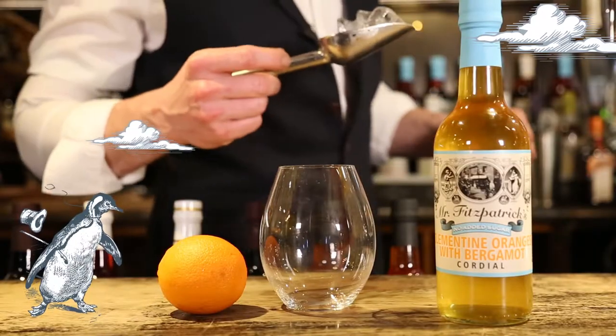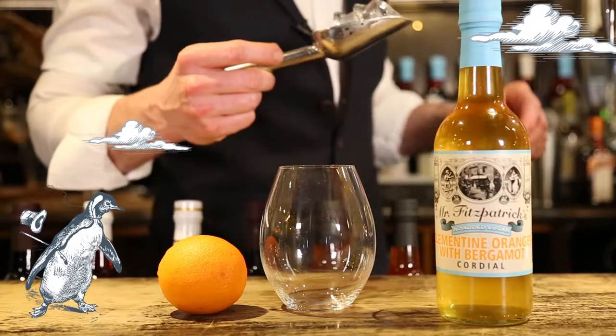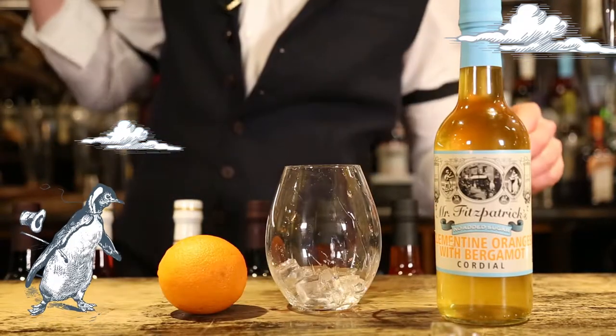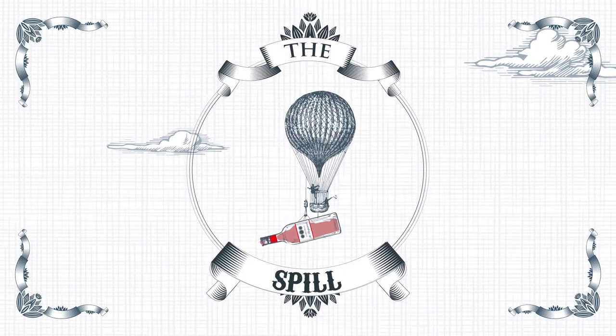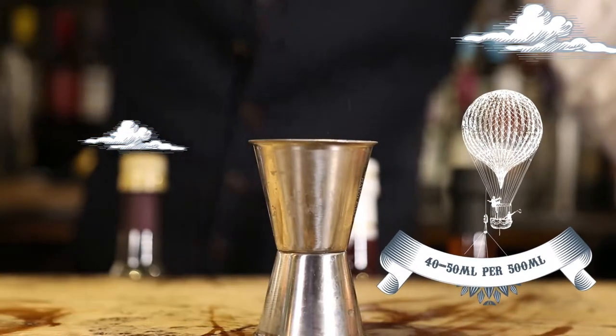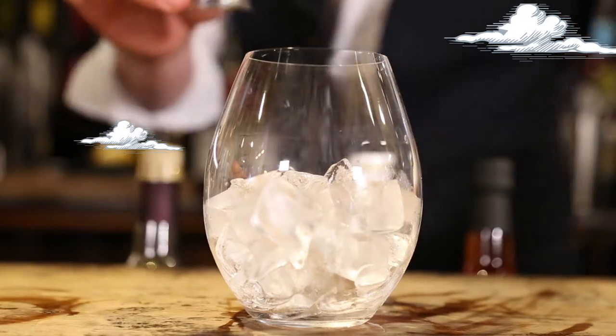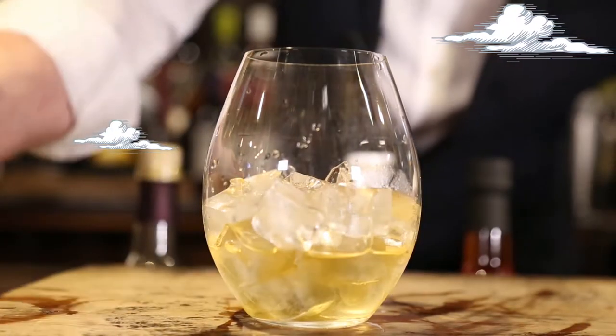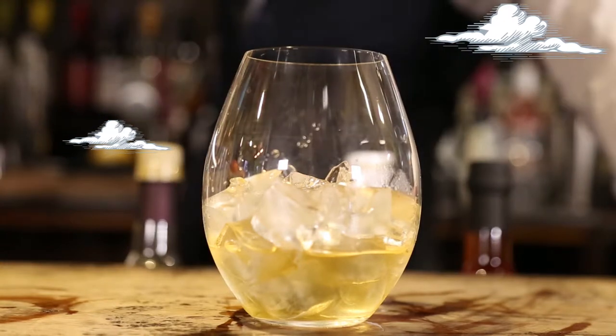Stage one: the chill. Add cubed or crushed ice to your Mr. Fitz Aquaspritz glassware. Stage two is the spill. Decant an exact measure of the Mr. Fitzpatrick's clementine orange and bergamot cordial and pour over the ice, watching as it cascades and mixes. Oh, delicious!